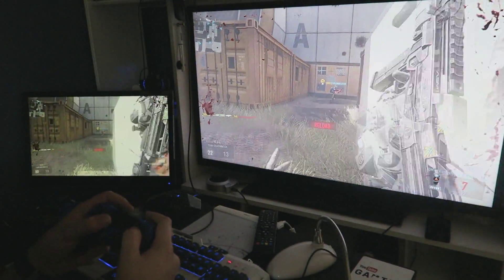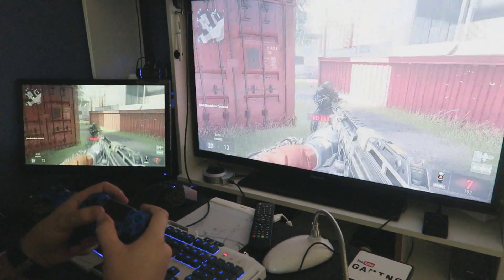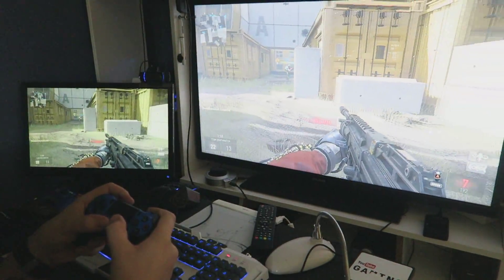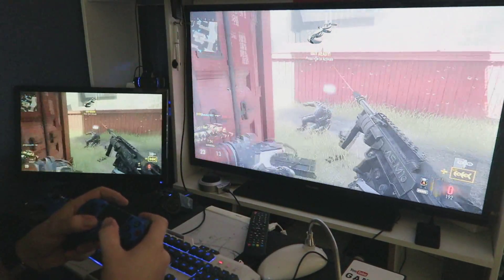There is no lag at all. Even when the game is hitting lag online, the gameplay is not being affected in any way, shape or form. I love this and I'm very happy to see it, especially as a PC gamer — it means I can record with it.